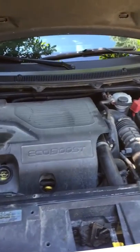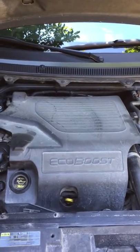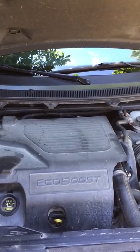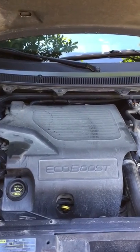Hey guys and girls, this is kind of a companion video to the last video I posted about spark plugs and some of the misfire issues — or almost misfire issues — I was having with my 2010 Ford Flex EcoBoost.